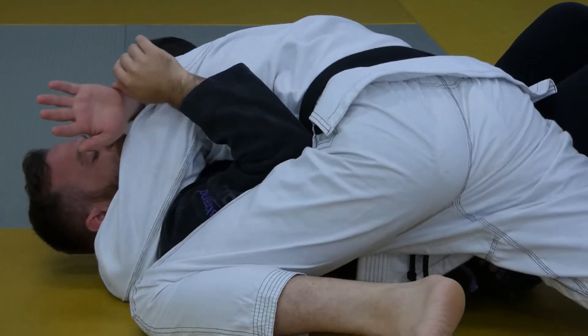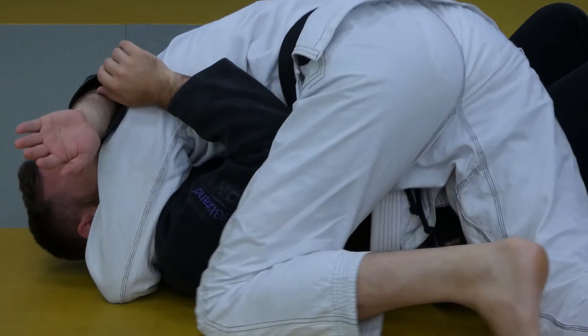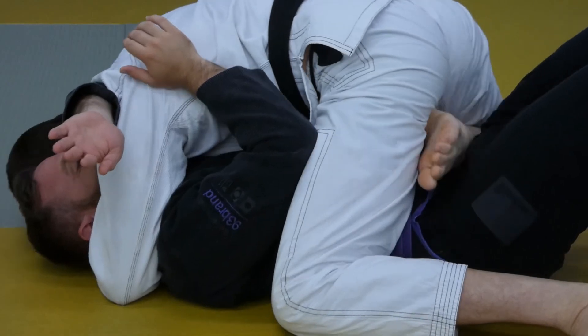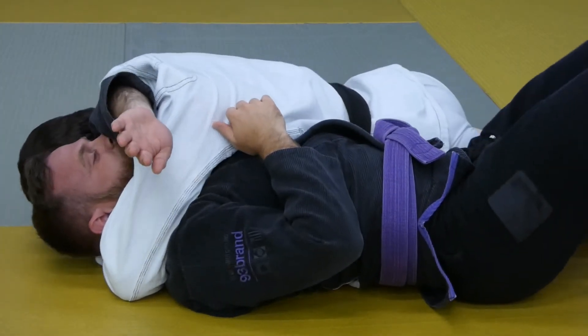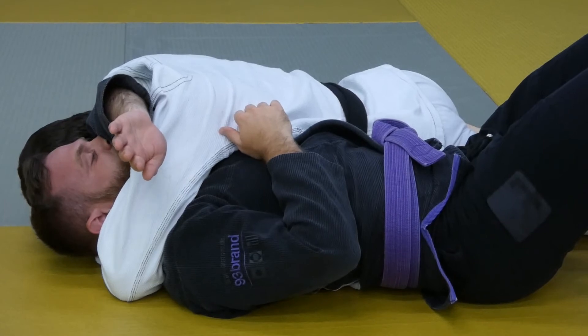You can see from this side the head wrap arm with the elbow on the floor already. I make my transition to the other side, starting with my knee and shin driving across the belt line, laying my knee back and then switching my feet to avoid getting caught in the guard. Then I lay myself completely flat. You can see the shoulder underneath my partner's chin as well as my elbow on the floor.